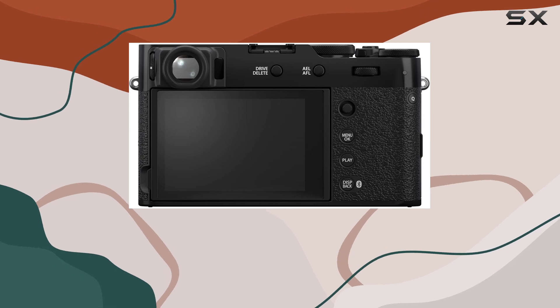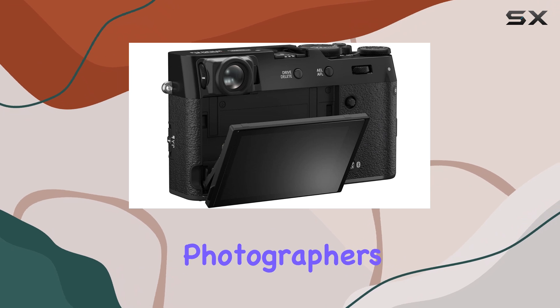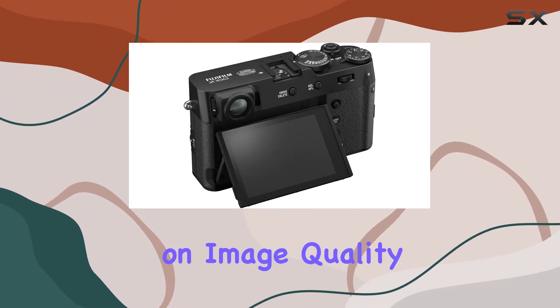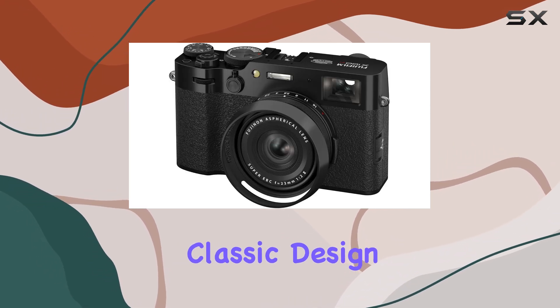In conclusion, the Fujifilm X106 stands out as an excellent option for travel photographers seeking a compact camera that doesn't compromise on image quality or performance. Its blend of advanced features and classic design,